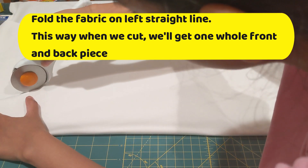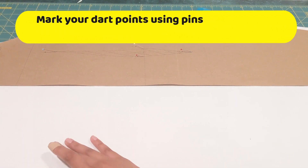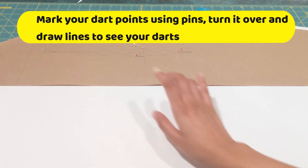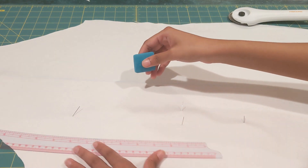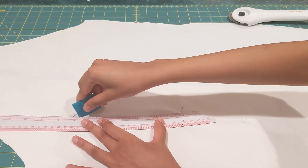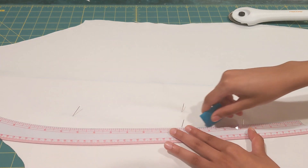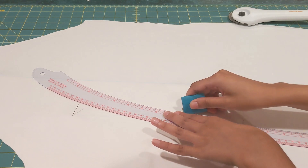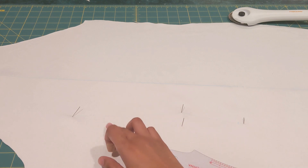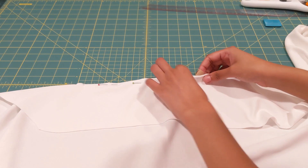Cut the fabric so that you get one whole piece using our pattern. Now it's time to note down our dart points. What I've done is pinned up on the pretty edges, turned it upside down, and I'm using a scale to mark those points with fabric chalk. Once the dart points are ready, do the same on the other side, then pin each side — all four points together — and this is how it should look.